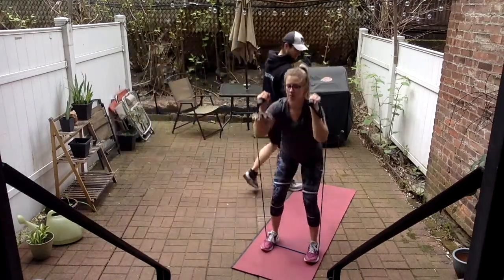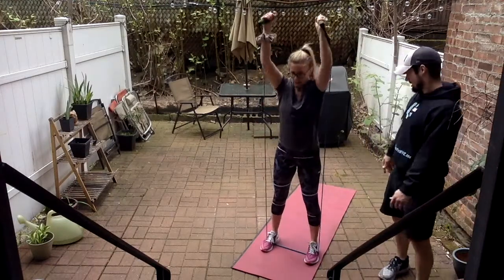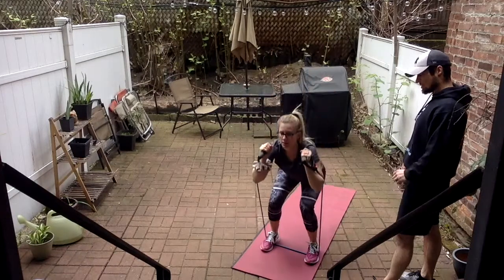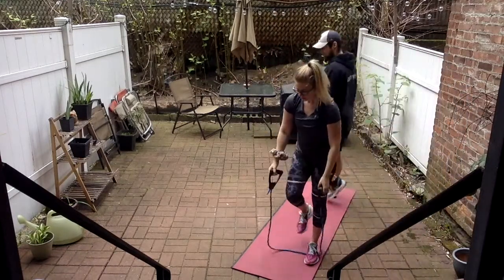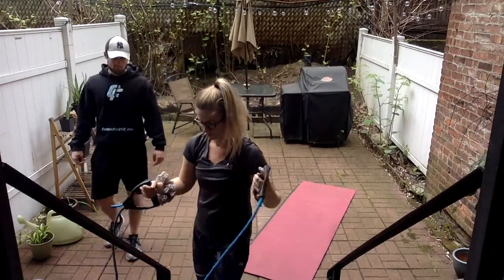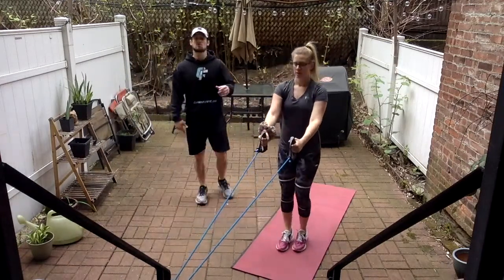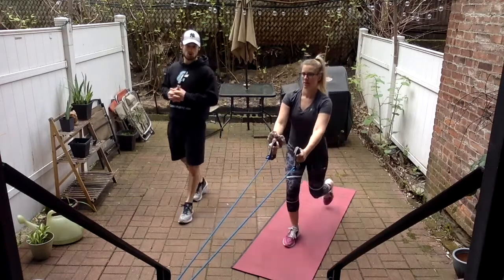Don't let those knees cave in. Six more — last two. Then we're going to the reverse lunge with a row. We're wrapping around the top part of the anchor point, about waist level. Step back into the mat — we're going reverse lunge, twelve each leg. Right leg and left leg equals one, alternating.